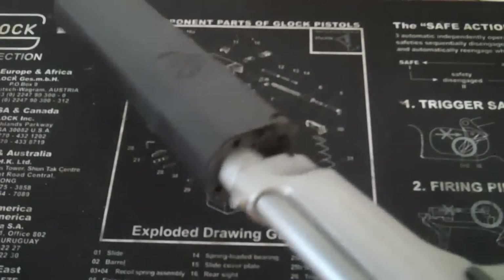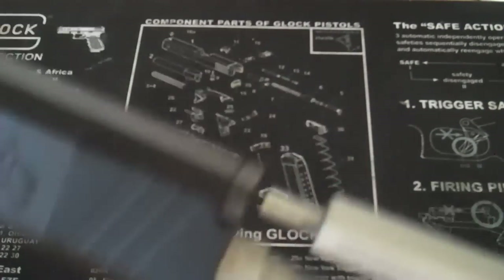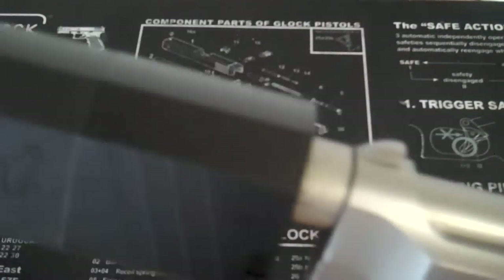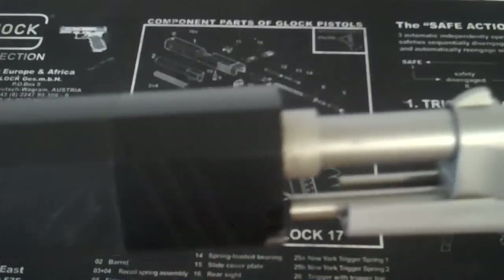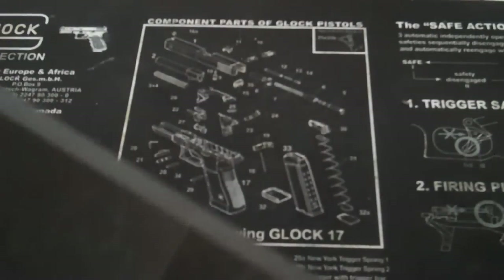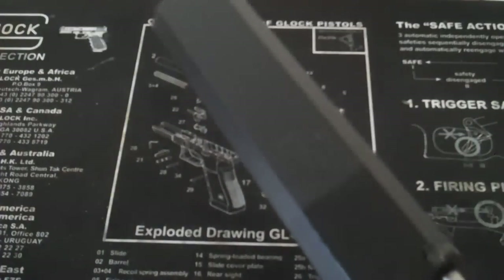Let's see if I can do this with the camera in the way. Plenty of clearance. There you have it — plenty of clearance with the new piston. So I believe this is probably one of the first civilian-owned suppressed Berettas with the new SilencerCo Osprey on it.